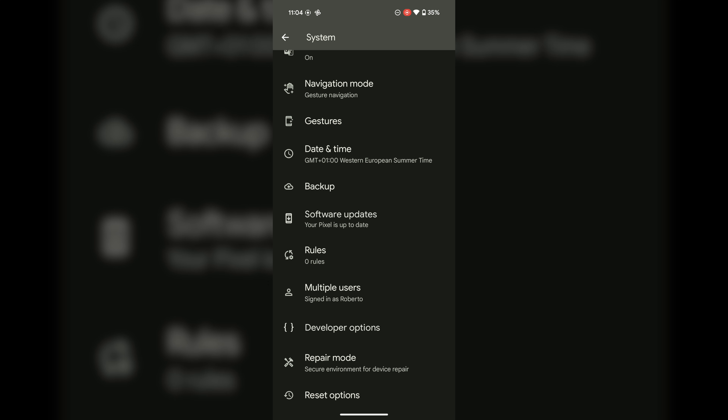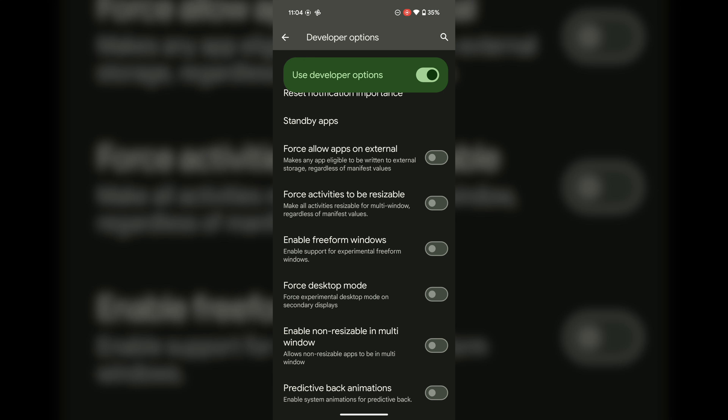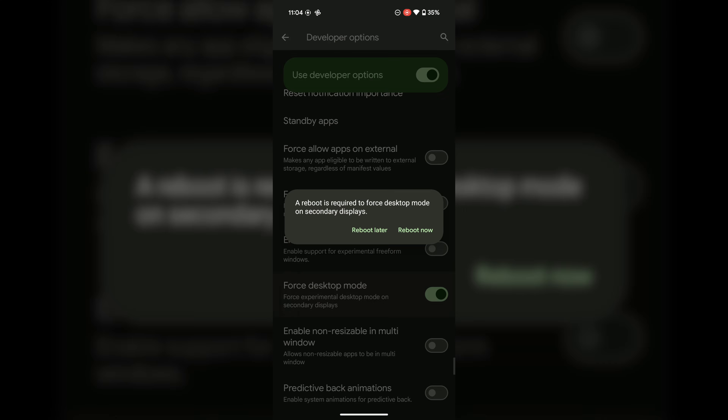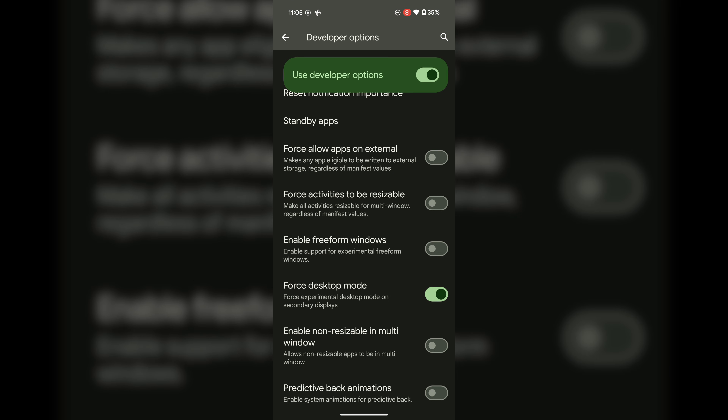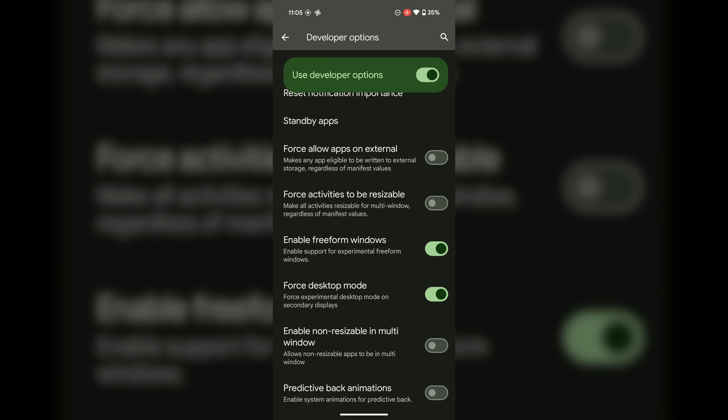Now go back to Settings and select System. Developer Options will be available there. Search for 'standby apps,' then enable Force Desktop Mode — select 'yes, reboot later' — because we want to make a few more changes.